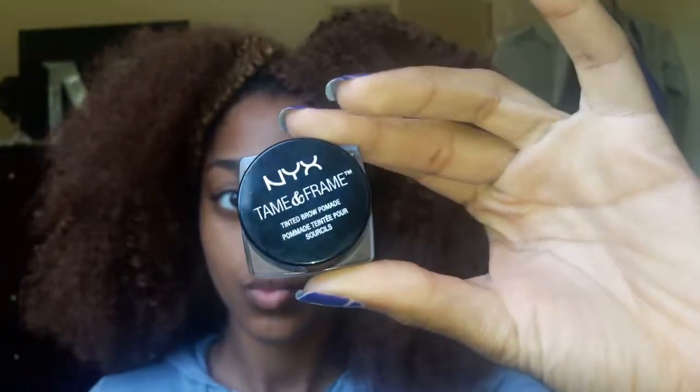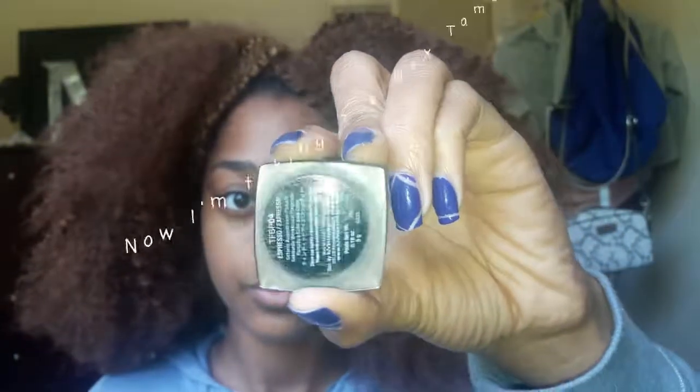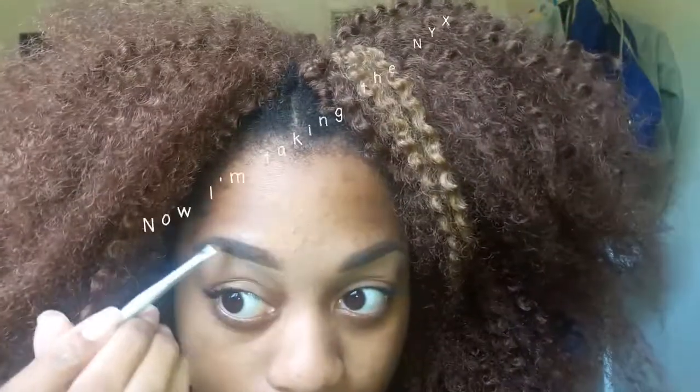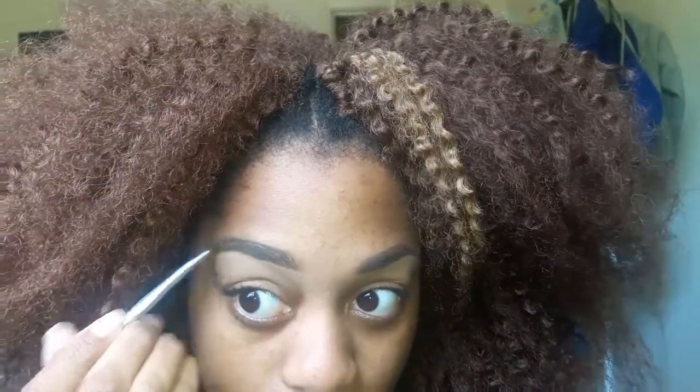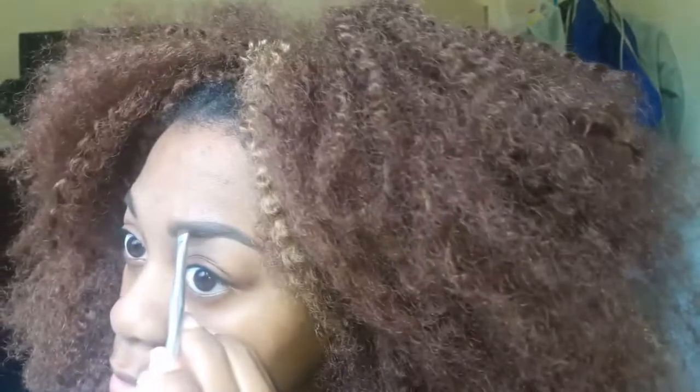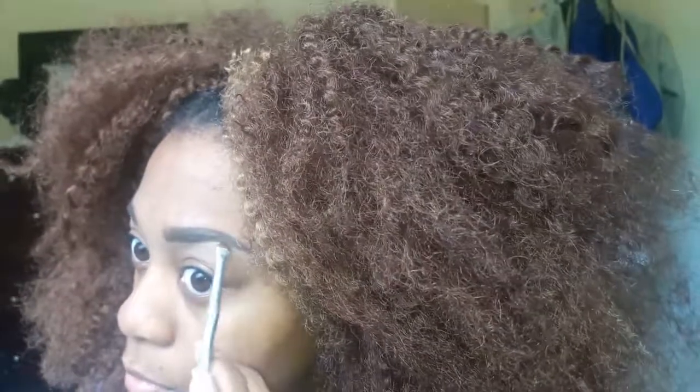Make sure you guys blend, blend, blend — it's going to make a difference. Now I'm going back in with the NYX Tame & Frame in Espresso. After I finish the concealer I go back and define my brows — I'm doing the point, defining the front, everything. After defining the brows, that's about it. Make sure you guys give me a big like and thank you for watching!